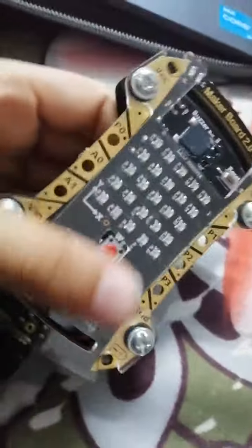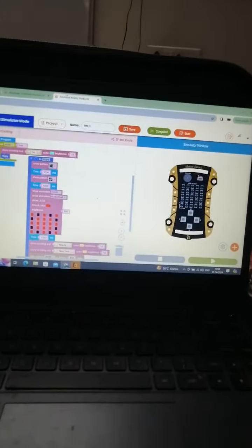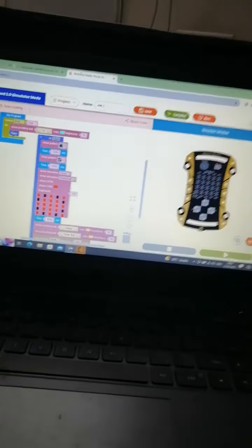Today I am going to show you the MakerBoard project for Happy New Year. I have taken the MakerBoard and connected it with the USB port. Here I have written the code in AMSAI software, programmed it very simply, and then burned the code.